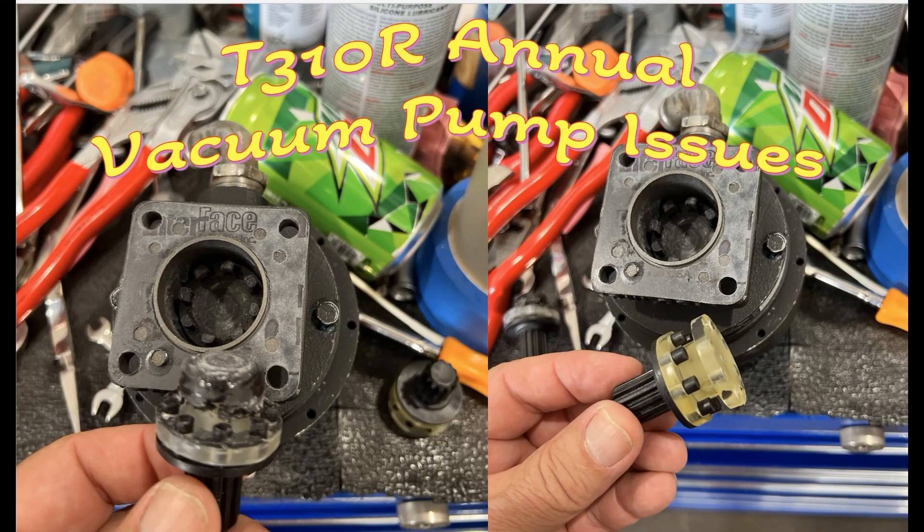This is Ron Rogers, and for those of you who are following the Cessna Turbo 310 annual, this is the vacuum pump issue that has been perplexing me. You see that the one on the right is kind of melted — the one on the left is what it should look like. I have been fighting this issue on the vacuum pumps for a year, and I've got some suggestions from you guys who are watching, so that's good.